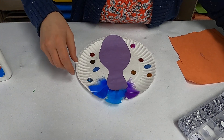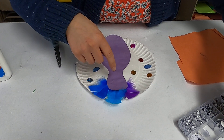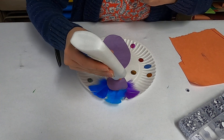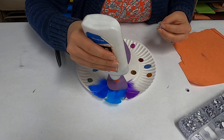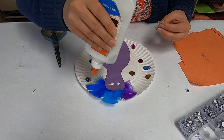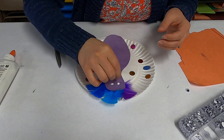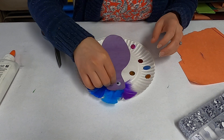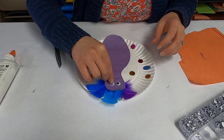Then you get to put on his eyes. I'm going to take a couple googly eyes and find a spot up here — one, two, there we go. Remember if you get too much glue that's okay, it does dry clear.